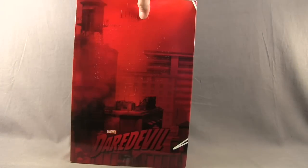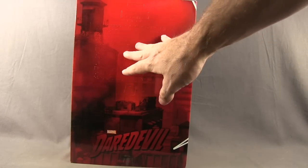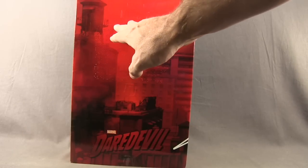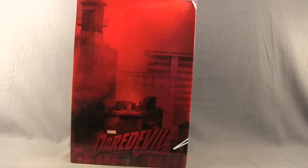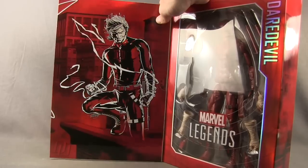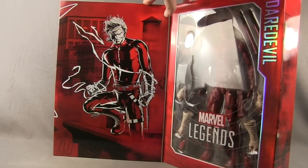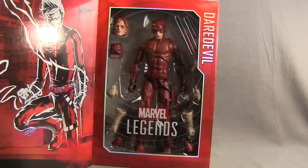On the back you've got some actual braille writing. I don't read braille so I don't know what it says, but you do have the little bumps with the braille on the back of the packaging. Then you have the Daredevil logo. And this box opens up — on one side you have more Joe Quesada artwork of Daredevil, and on the other side the figure is clearly displayed in the window box.